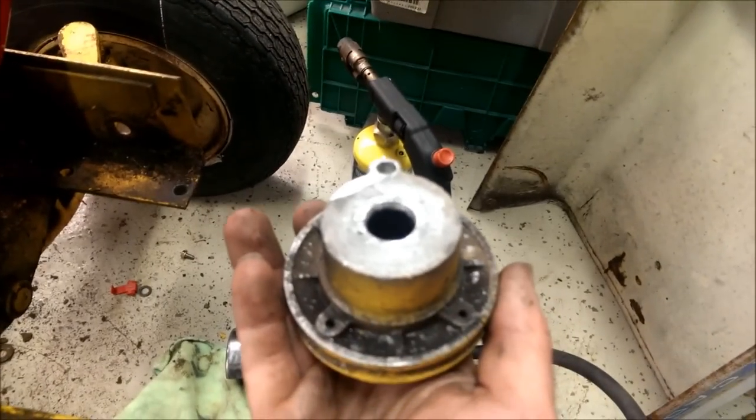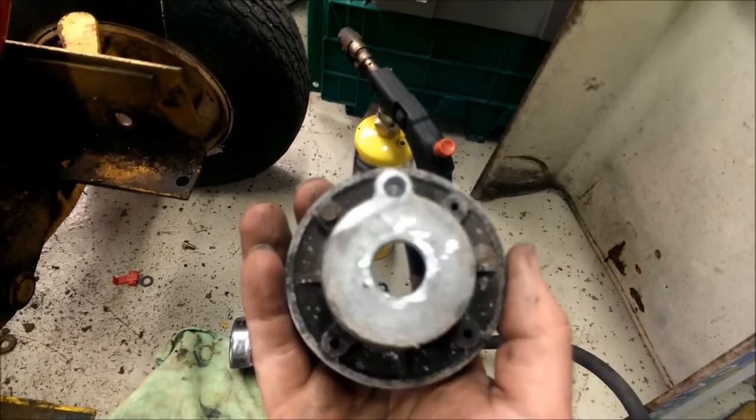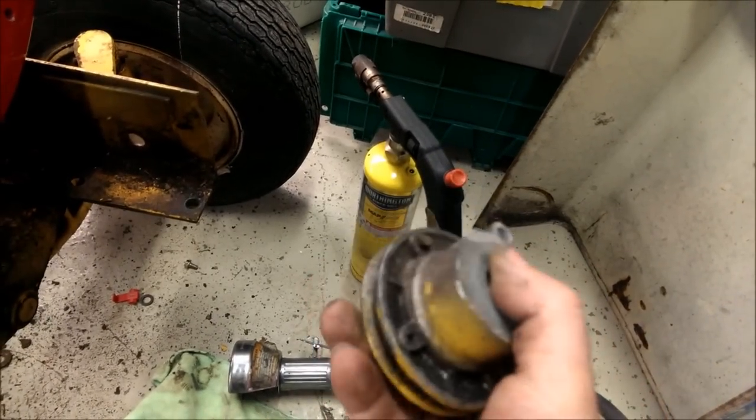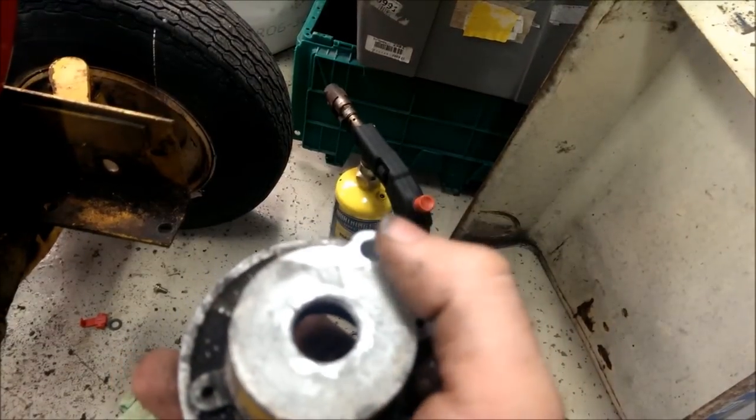I actually took a step bit and just reamed that out a little bit. It looks crappier than it actually is. I used the step bit so that it would self-center itself.